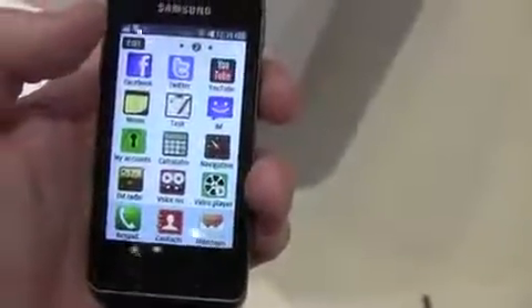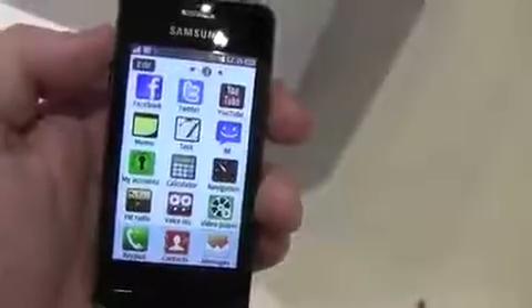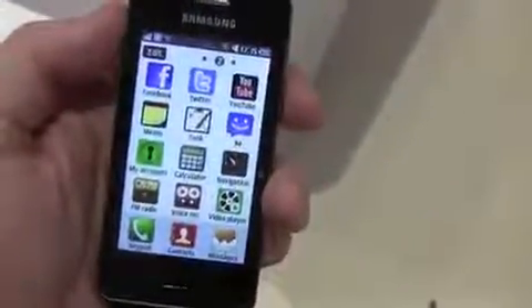We've got GPS and FM radio — pretty basic but also pretty feature-rich. This is Samsung Bada, Samsung's custom operating system, and we've been a fan of it in the past with the original Wave. That's a quick look at the Samsung Wave 723. This is Todd Hazelton with MobileBurn.com, live from Berlin at IFA.